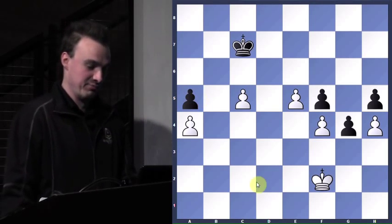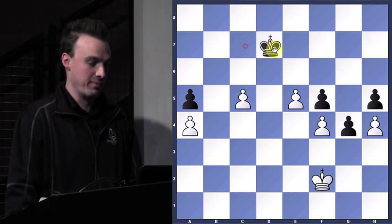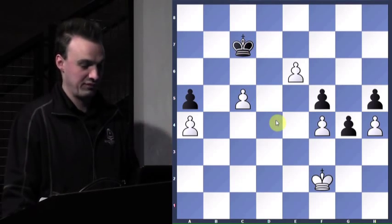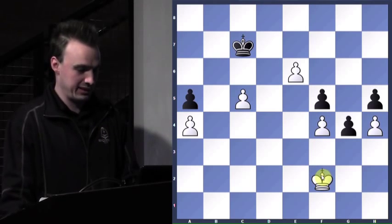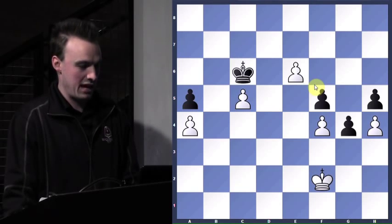I've got to get the king up here. But first I can prevent him from coming here. What's the only decent move to prevent him from coming to d7? E6 — excellent. And now it's like, well, I'm either going to win or lose. I'd love to tell you I calculated it out — I probably did, or else I probably wouldn't have played it, but you never know. You've got to just go for it. Now the king's coming in. King to e3, king back.